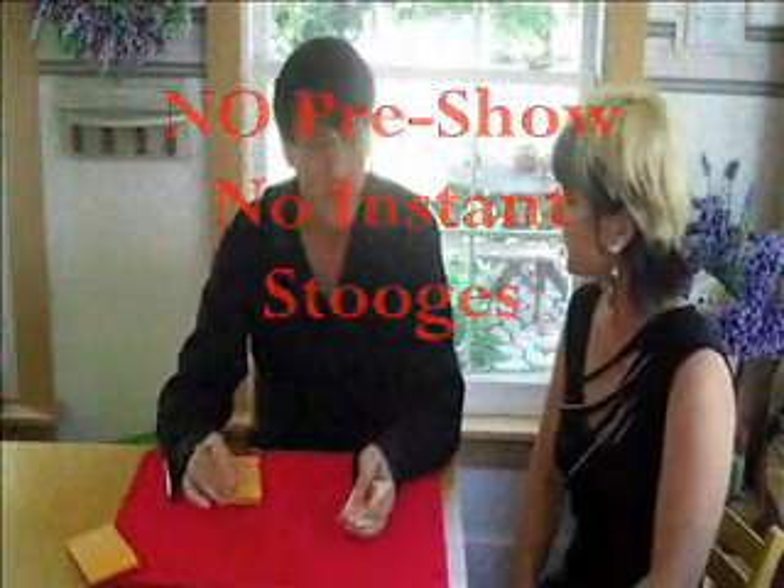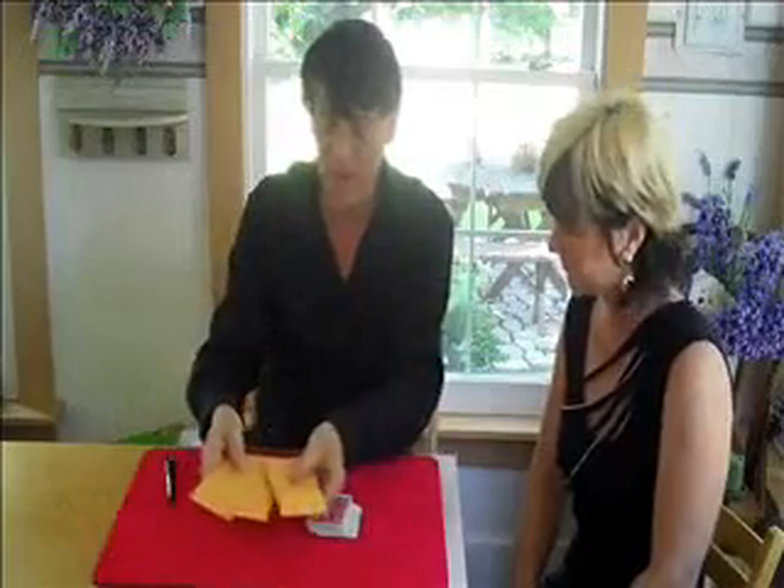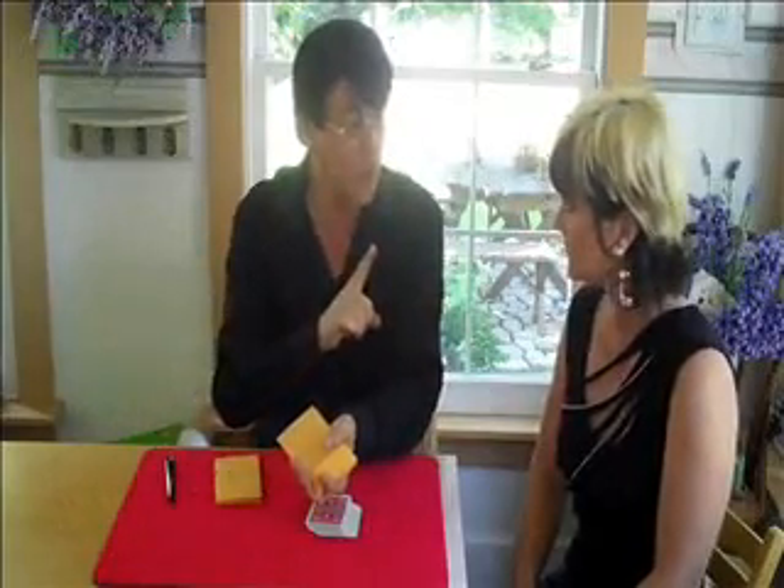Becky, I'm going to try an amazing prediction — not one, not two, but three. And over here in these envelopes, I've made three predictions of actions that I think you're going to do.